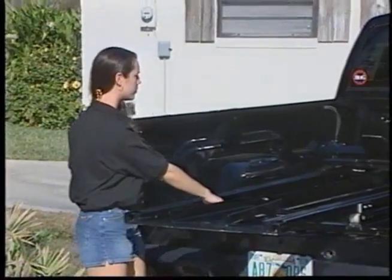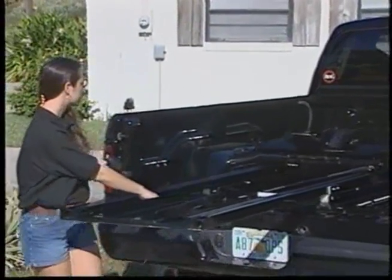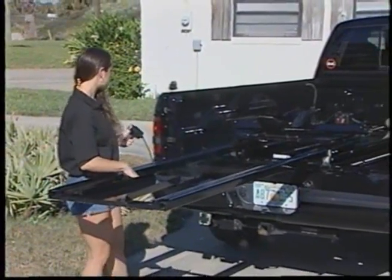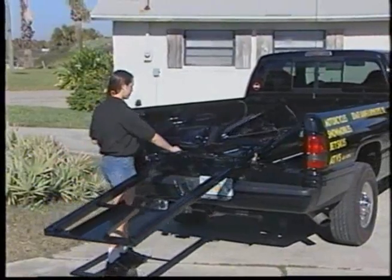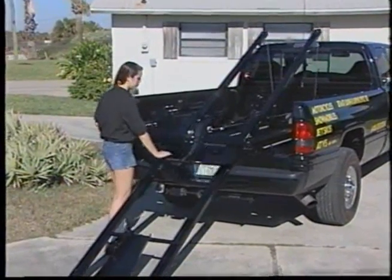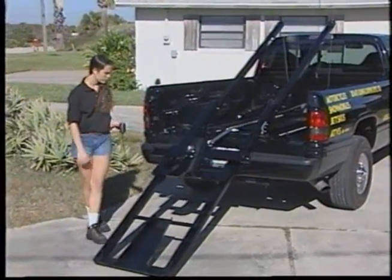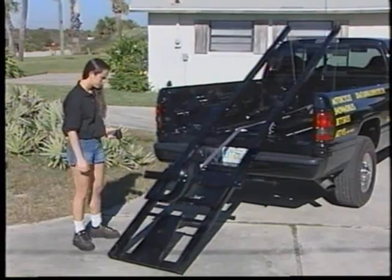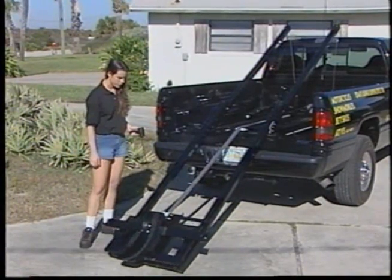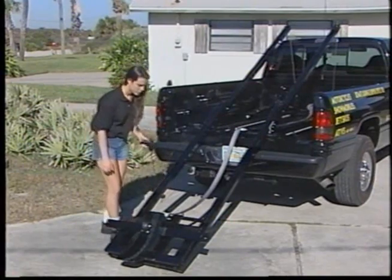Momentarily push and hold the remote control switch to the out position, and at the same time pull back on the upper frame. Now you must pull the safety pin that locks the cradle trolley — this will allow the cradle to slide down the track and rest on the ground. The slot rail and trolley, when fully extended and on the ground, need to just barely touch and rest about a half inch off the ground.